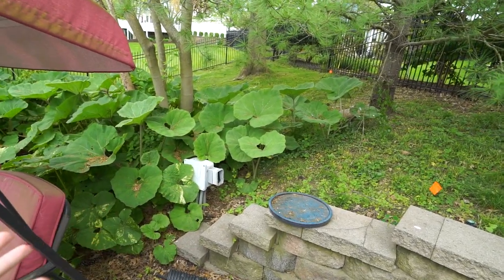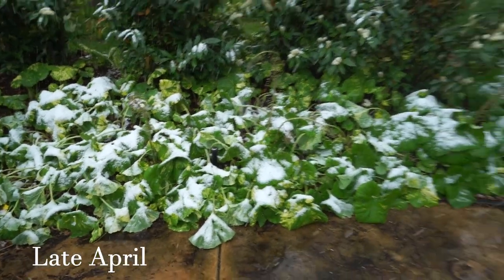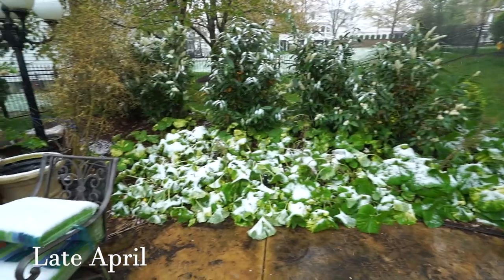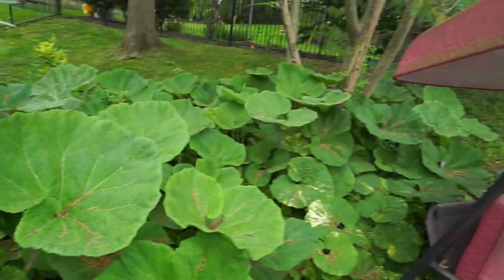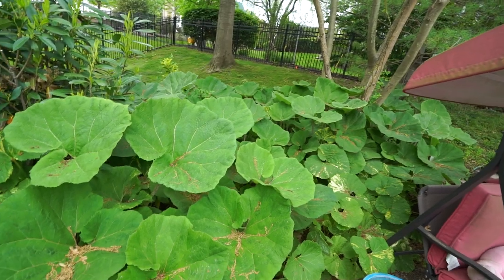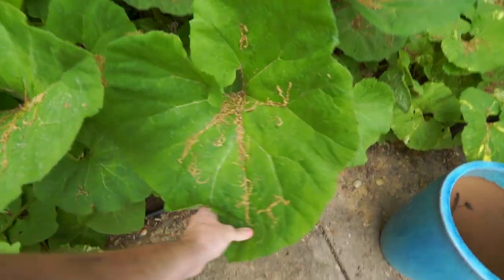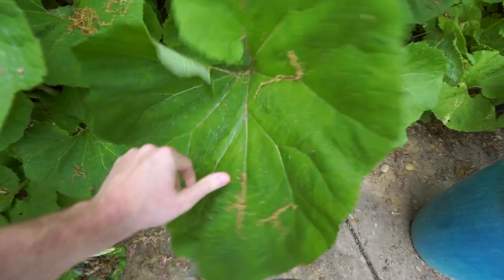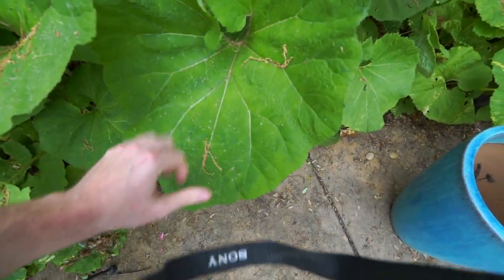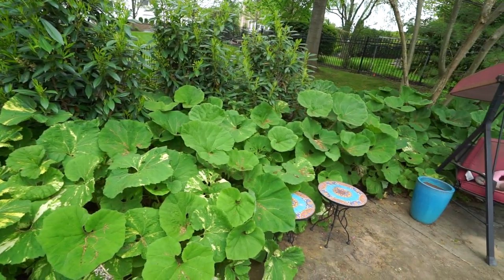Fun, beautiful foliage, and these would be even prettier if we could get some heavy rain. Right now they're full of seeds from the birch trees above and pretty dusty — there's a lot of pollen settled on them. It's just been misty; we need some heavy rain to get things washed off. So much fun — I love these plants.